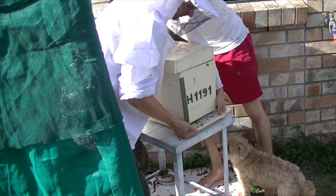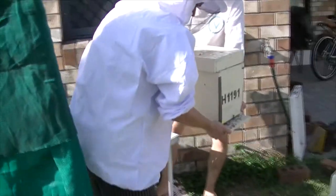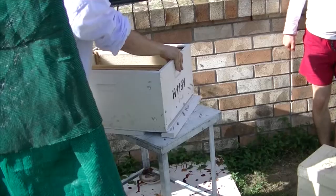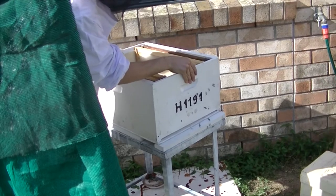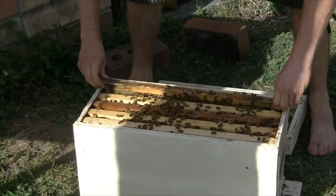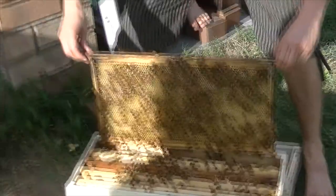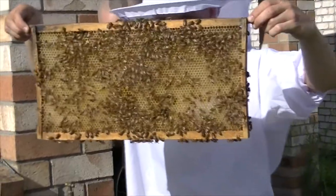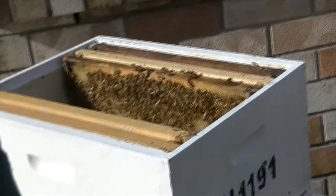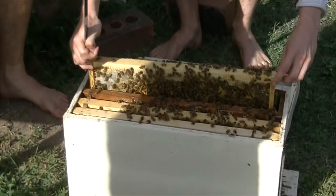When we're transferring the boxes you want to be very gentle when you're moving the nucleus because it's still got all the bees in it. The bees want to be in the same position as before, so the box and the frames need to be in the same position, otherwise they won't know where to go — they might have a bit of trouble finding their home. When transferring the frames we put them in the exact same position as they were in the nucleus, because they're methodical creatures and they like the familiarity.